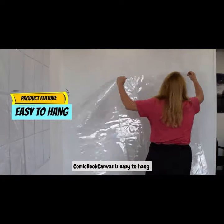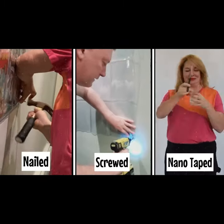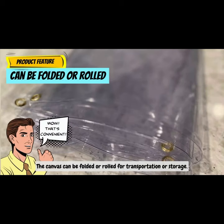Comic Book Canvas is easy to hang. The four grommets, located in each corner, can be nailed, screwed, or nanotaped. The canvas can also be folded or rolled for transportation or storage.